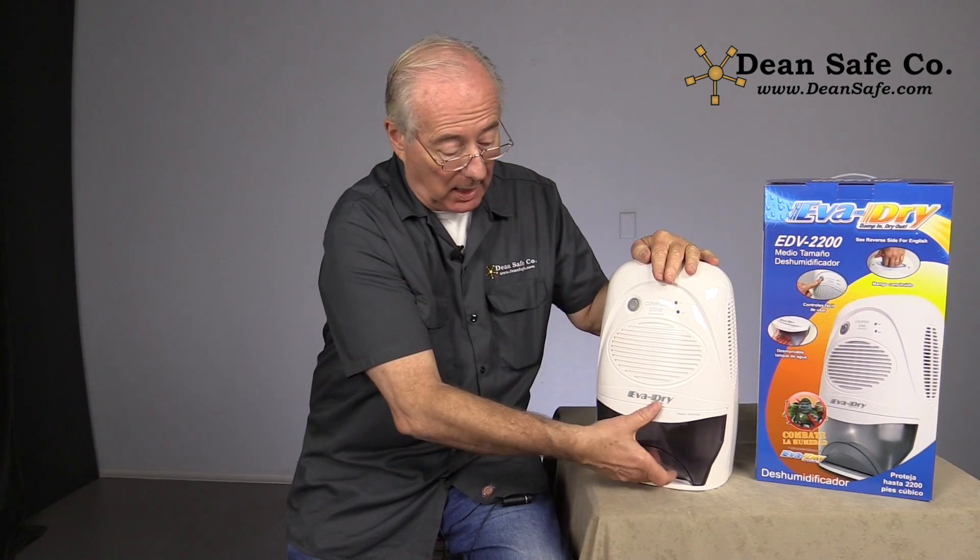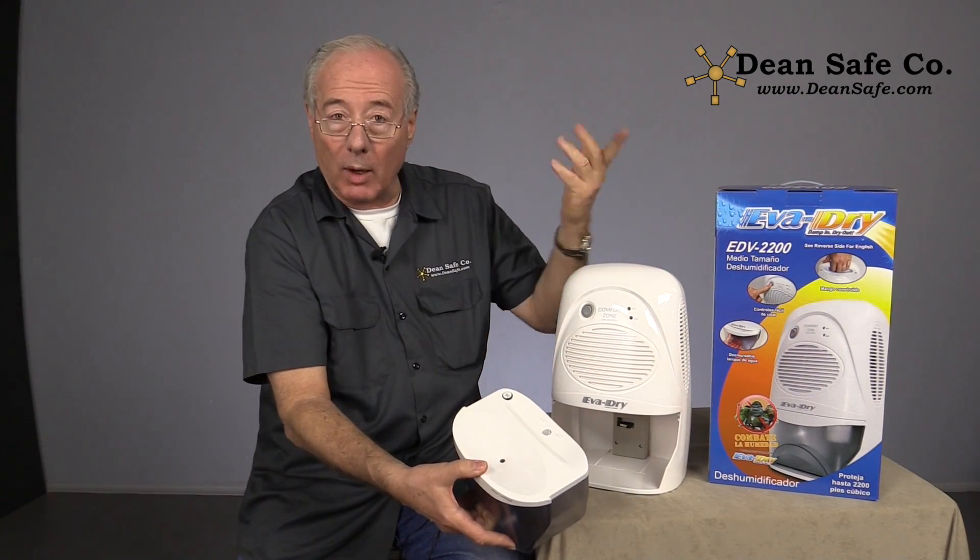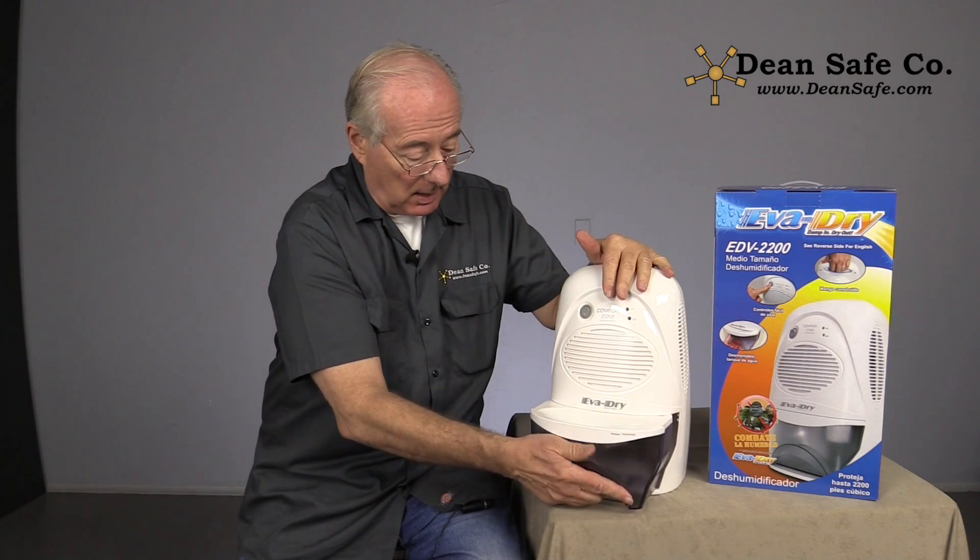It's got a 2-liter storage container which you can easily empty out — pop the little rubber cork here, empty the thing out, and put it back in and you're in business.